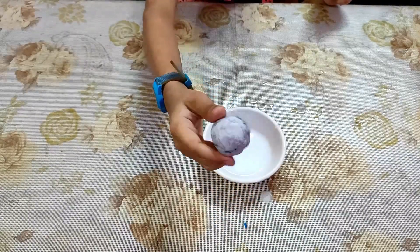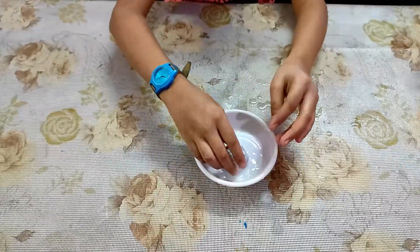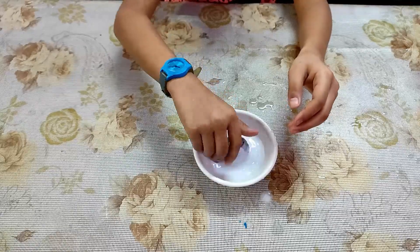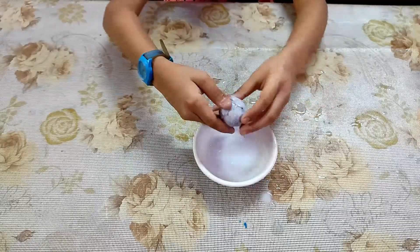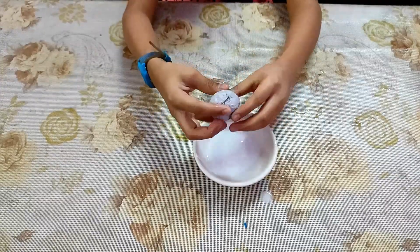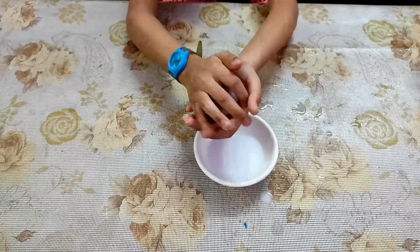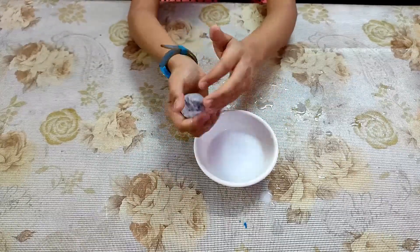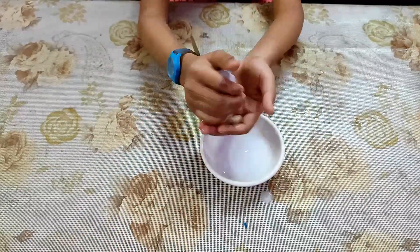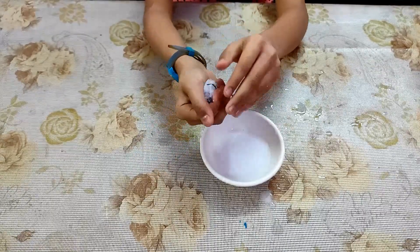I have made this ball. Now we have made our Fevicol mixture. We will soak it in it. We will put it in the back of the ball. You put it into a ball, then you put it in two to three layers for a ball. We will soak it in the back of the ball.